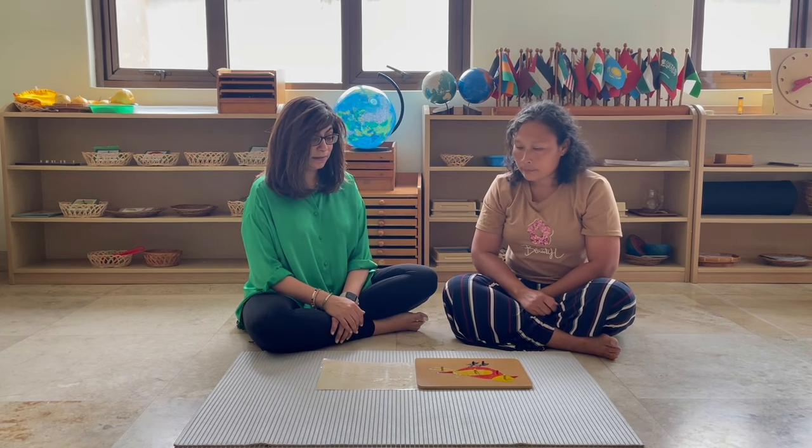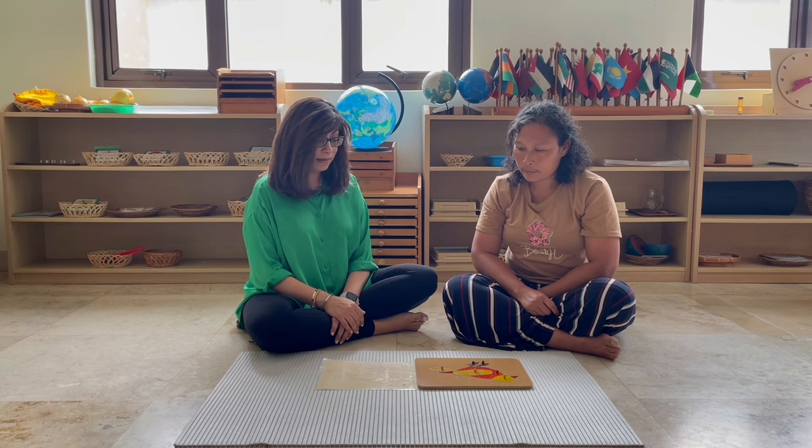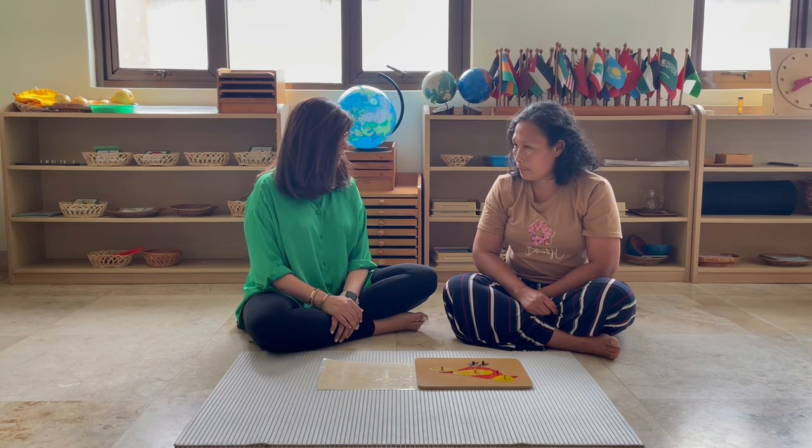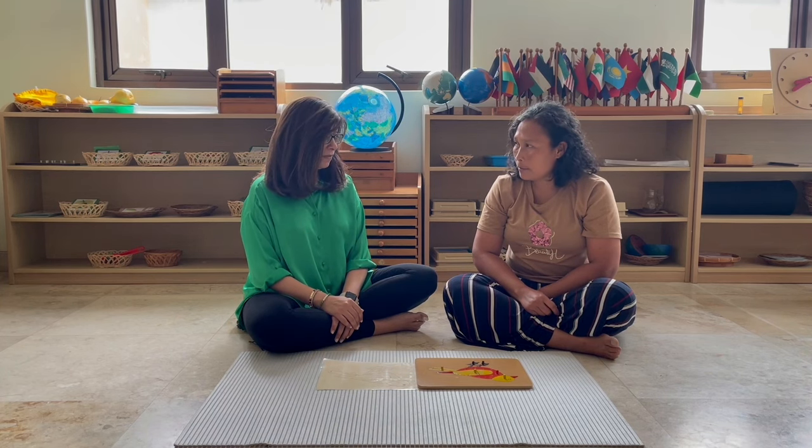So today we've worked with the parts of the body of the bird. Any time you want to use this, you can take it and use it again. We also have some other animals, so if you'd like to learn about them, you can tell me and I'll teach you the names of their body parts.